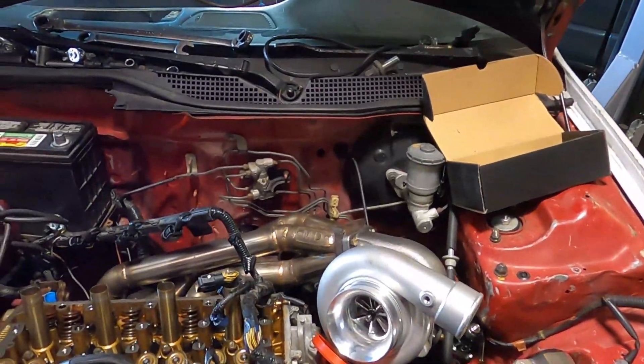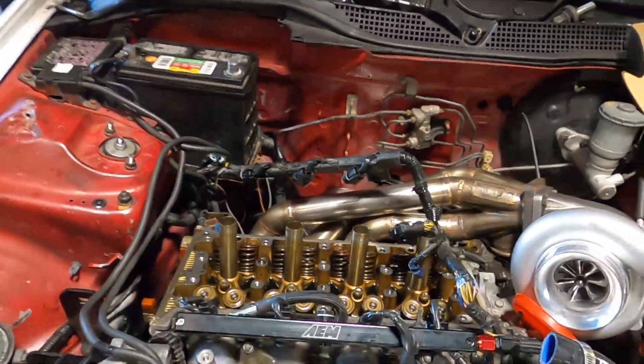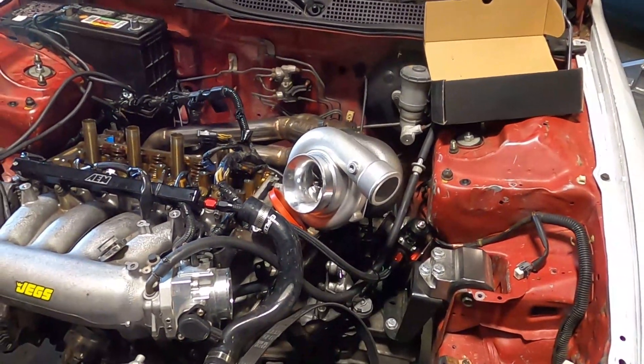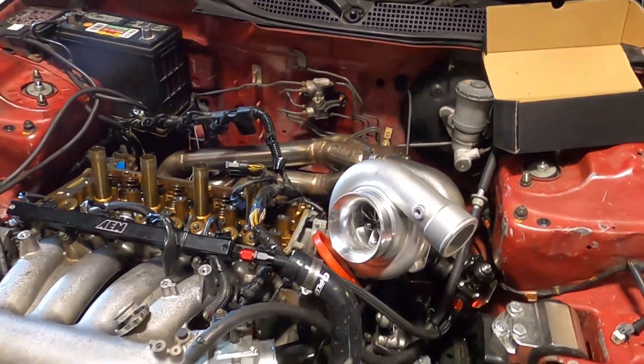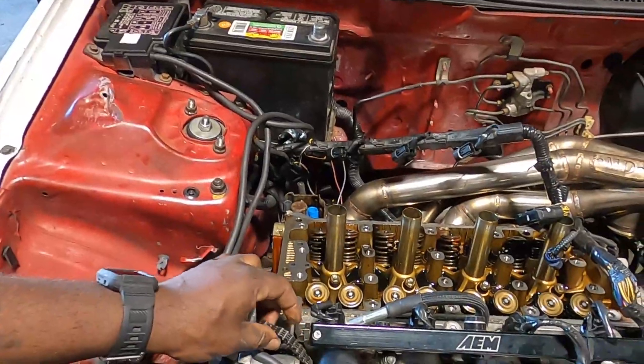So last time you guys saw the car I told you about how I was going to lock VTEC on it. Today we're probably just going to mostly focus on locking VTEC, mocking up the kit, and seeing how far along we can get. I'm still waiting on my new timing chain to come in — it should be here Friday.